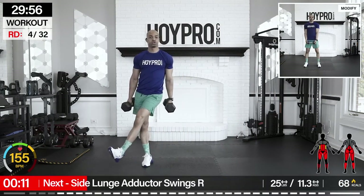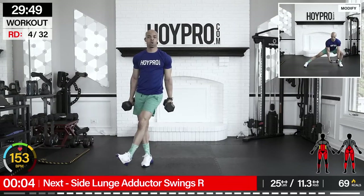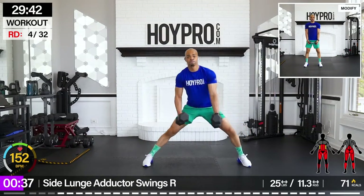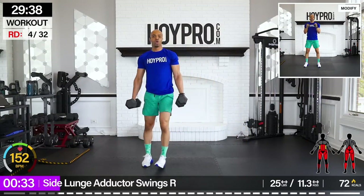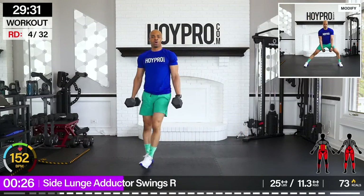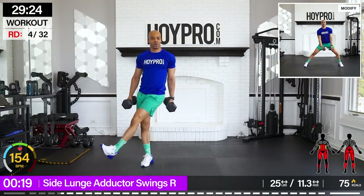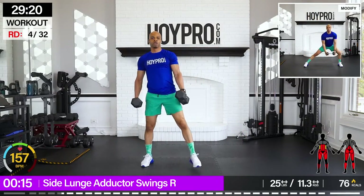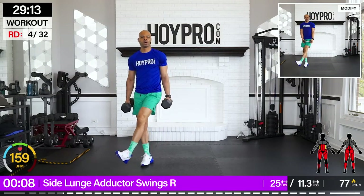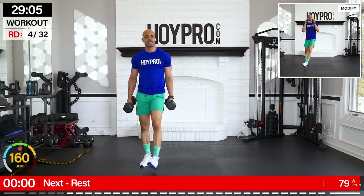Side lunge adductor swings. Stand on the left, going towards the right. Oh yeah. Fight for that balance too. Bring it over, up, swing. Come on. Take your time, same tempo as the last side. And squeeze. Breathe it out. Fighting for that balance. One more. Come on.